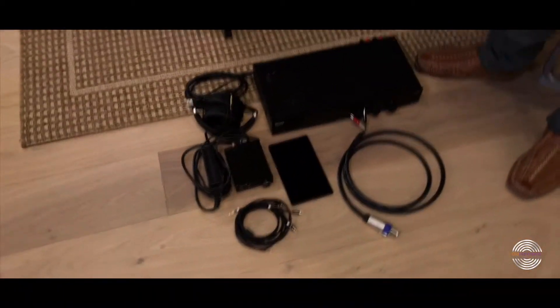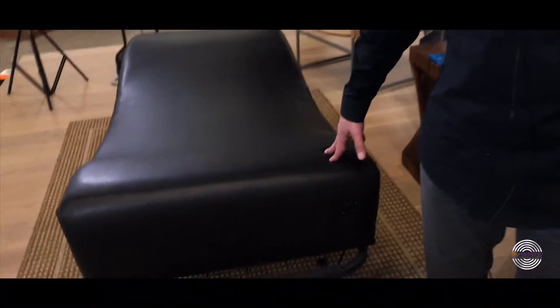So we just finished breaking down all of the Vibe 3.1 components that you see here, and the only thing that's left is to break down the Vibe 3.1 bed and the base.